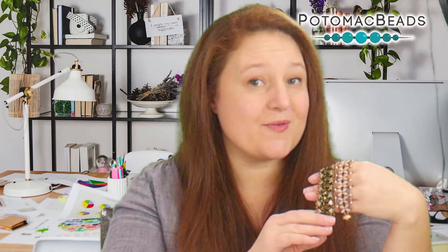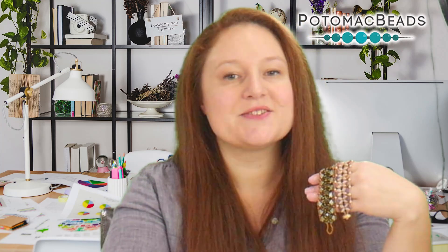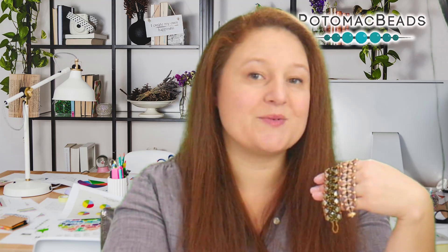In this video, we're going to use Iris Duos and Pi Duos to make a beautiful, comfortable design that actually looks harder than it really is. So check out the material description below, gather your materials, and we'll get started.